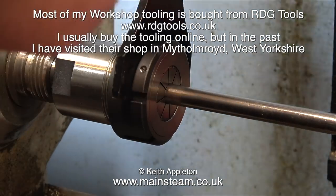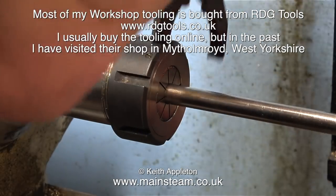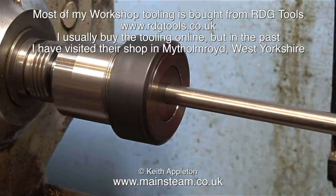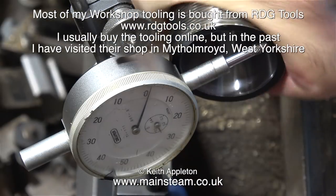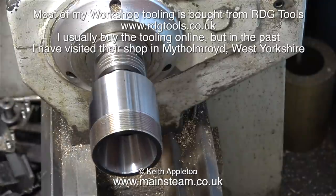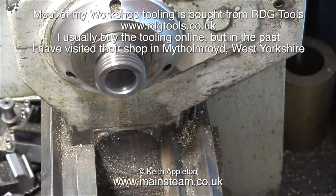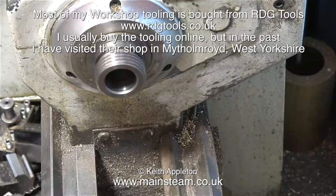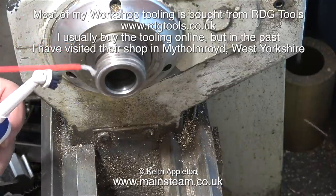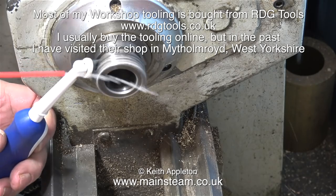I bought this a while back — it's an ER40 collet set complete with an ER40 collet chuck. I couldn't seem to get anything to run perfectly accurately, which really defeats the object of using collets. The collet chuck was okay, but the collet sets were very cheap and in my opinion not very good at all. By the way, here's a good tip for cleaning the spindle threads: use an electric toothbrush.